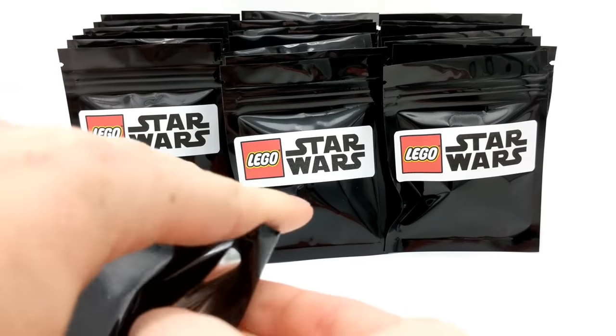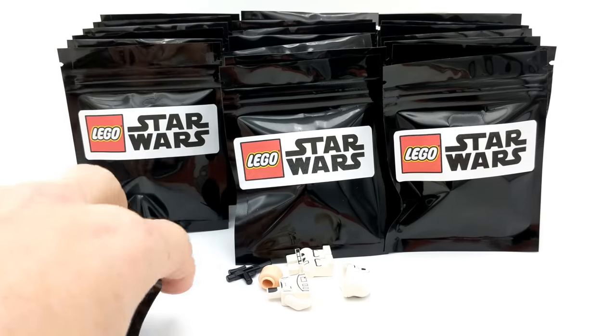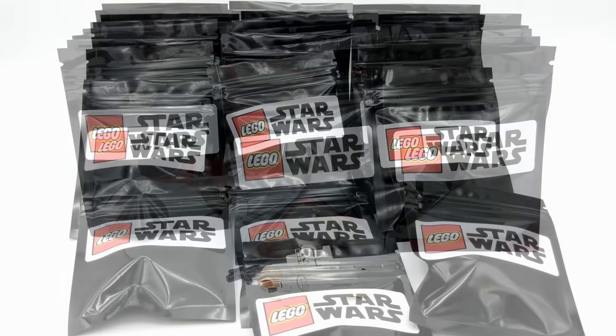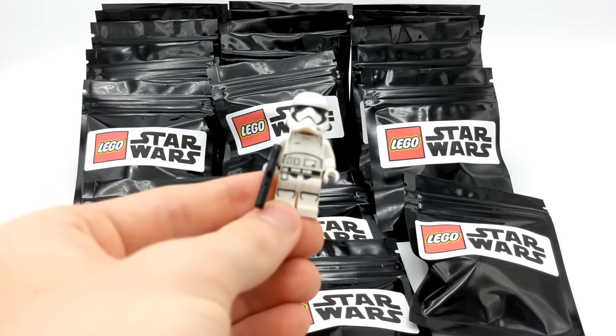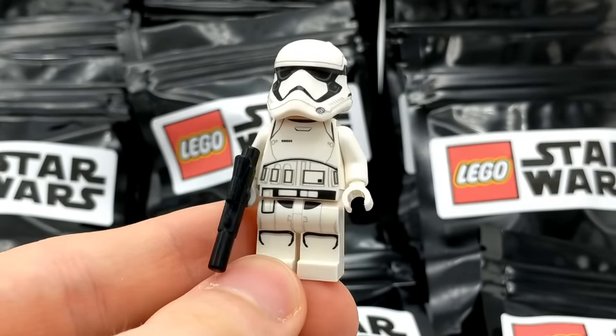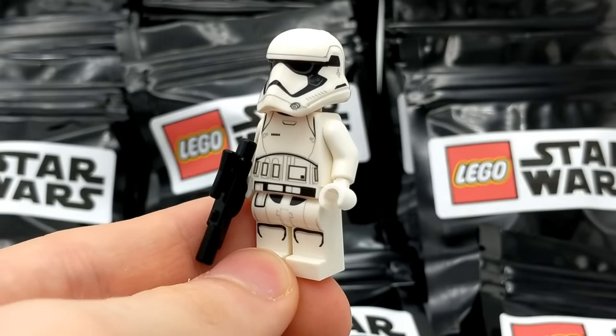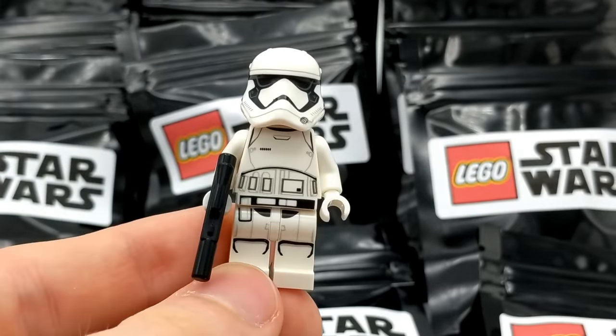Next pack — it looks like we have a Stormtrooper. There was a catastrophic failure as I was building this minifigure and all the packs collapsed on each other, but nonetheless, the First Order Stormtrooper. We see a lot of these in LEGO; they're very common, but I'm very happy to get this one as it is a good army builder. Let me fix the background and I'll be right back.